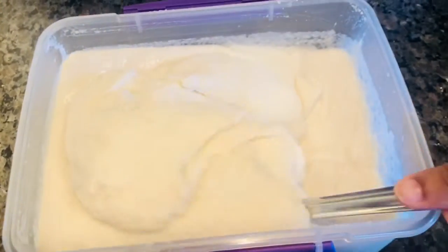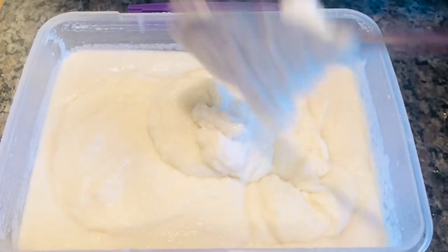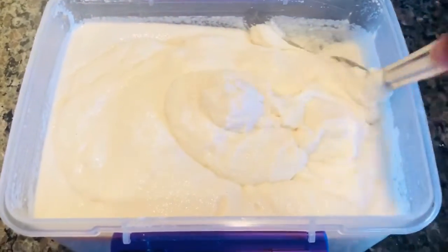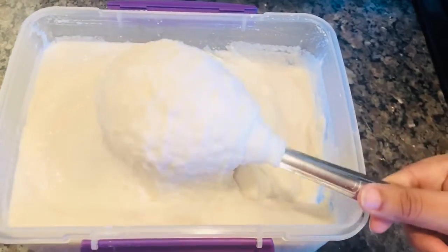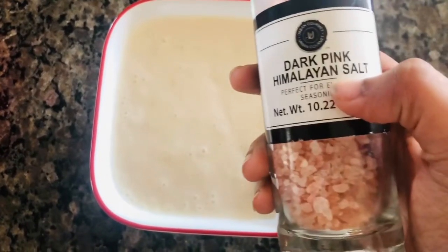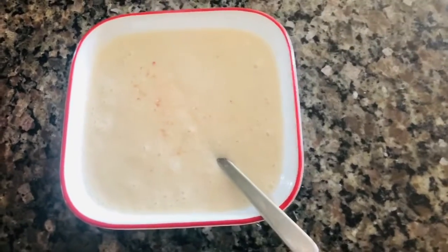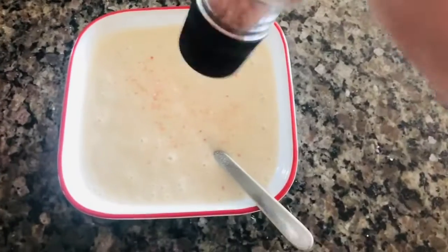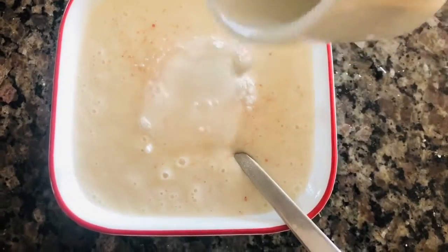Now we have to put it in a separate bowl. You can put it in the bowl. I will add a little salt in the water. I use Himalayan pink salt.